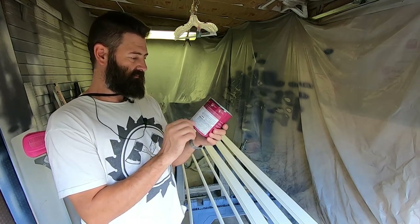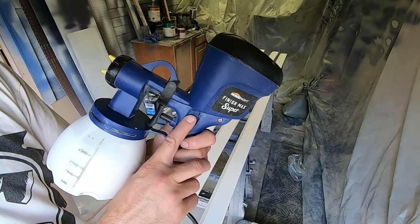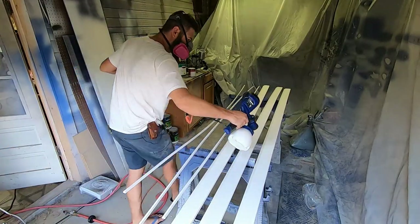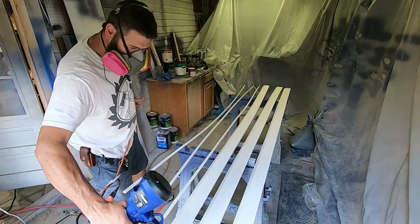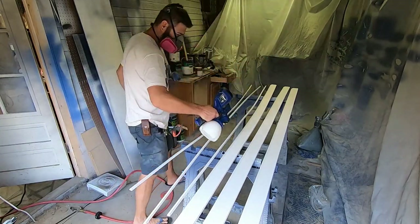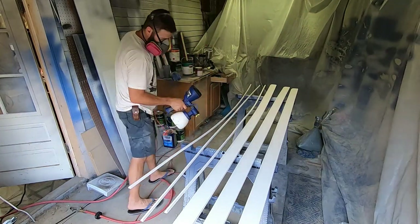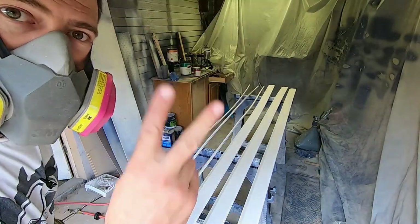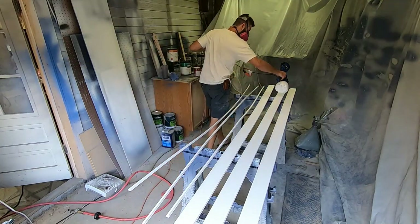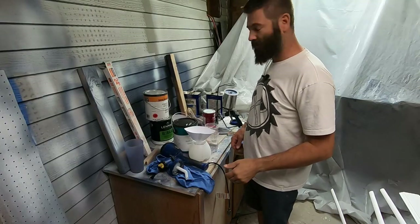Two coats may be needed to get heavy stains — we don't have heavy stains. I've got the red tip. If it's too big, I'll go down to the green. I'll dial my paint all the way down and then work my way up. Okay, this is coat number two. Two coats of the bonding primer is done.